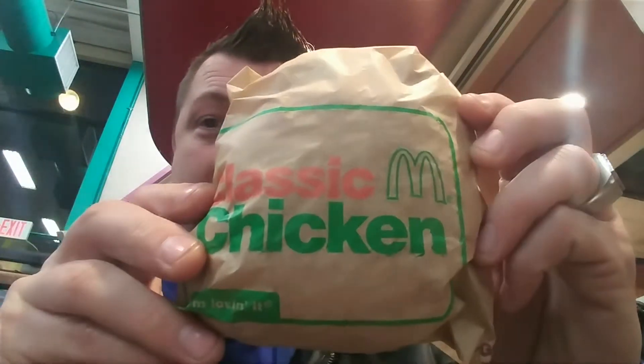What's up YouTube, Local John 1812 back with another food review. Today we are reviewing the new Classic Chicken sandwich from McDonald's. It's on the one, two, or three dollar menu — this one is three bucks.